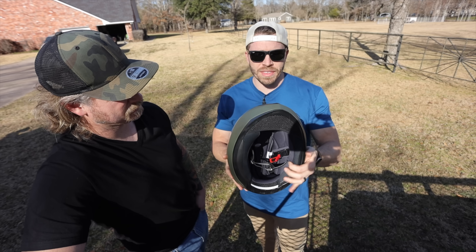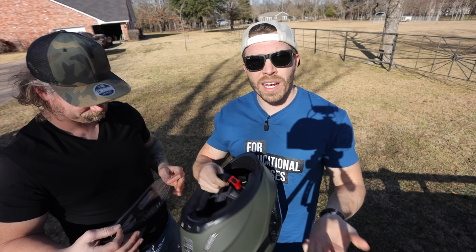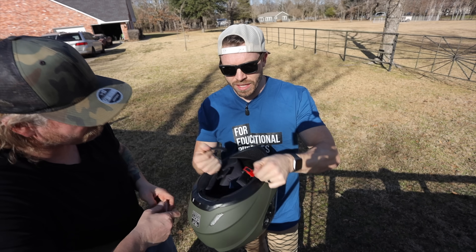One big complaint I have about this helmet is this type of buckle strap — I don't like those. These tend to come loose.